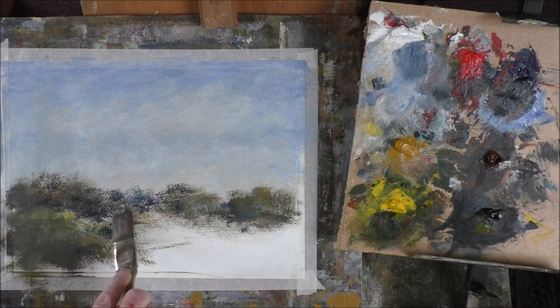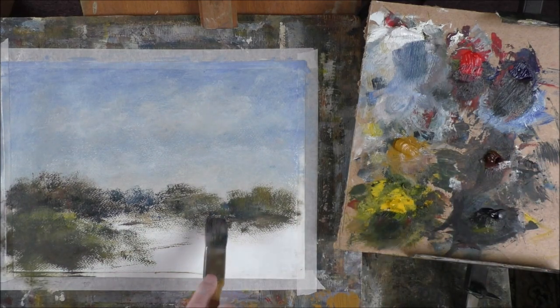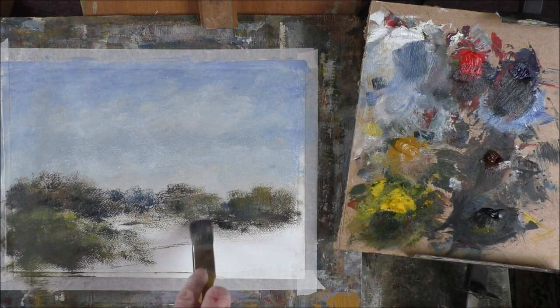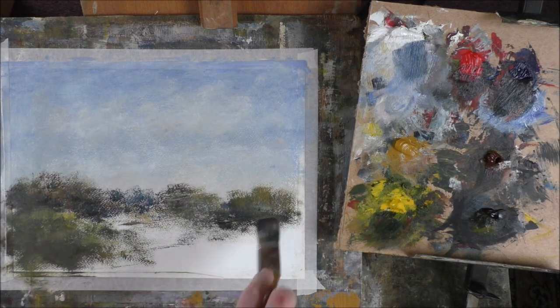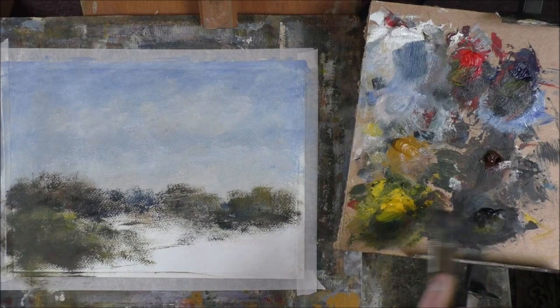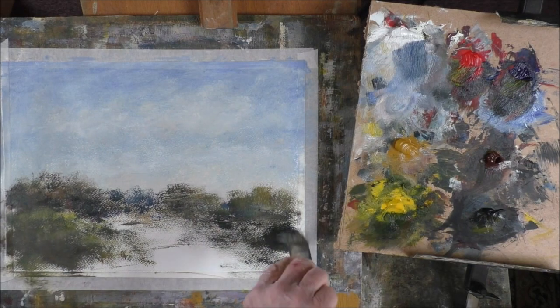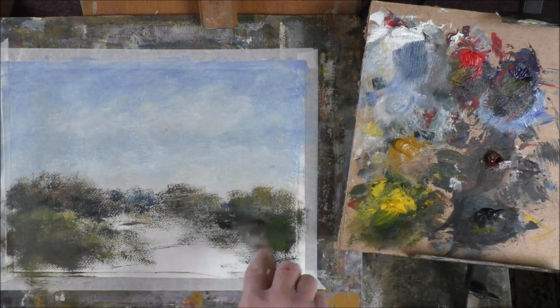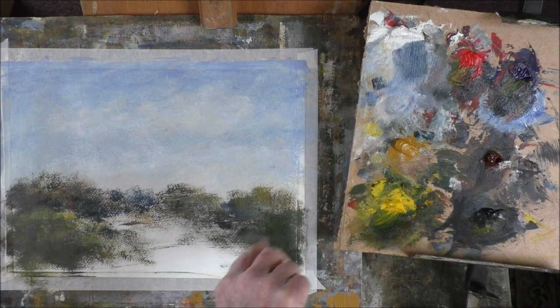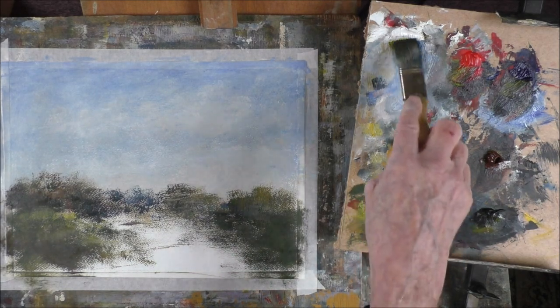That's just a bit of distance in there. Let's get some counter-change in here. Best thing, you know, is to put in some water. I've got to fill in that side as well. And with the fast drying oil it will soak in a bit, and we're going to have a bit of stuff here.